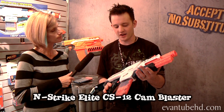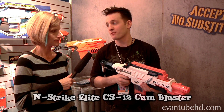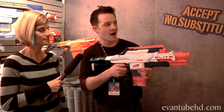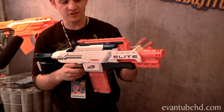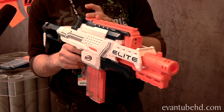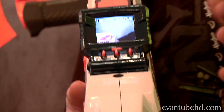This is the N-Strike Elite Cam Blaster CS-12. It's a very high-performing blaster, part of our N-Strike Elite line. You can hear the motor humming right now. Very accurate blaster, 90-foot range, fires those N-Strike Elite darts. The very cool feature about the Cam Blaster is the screen — it's got a built-in screen and a camera so you can use it to target.